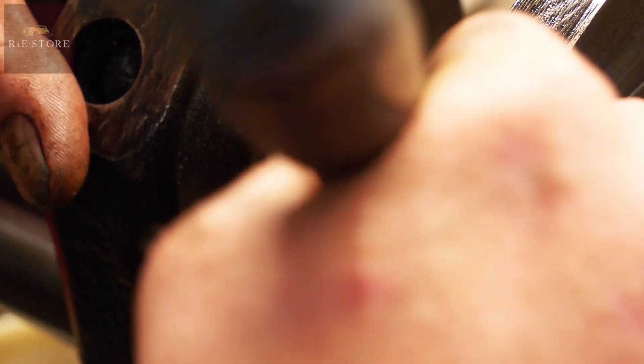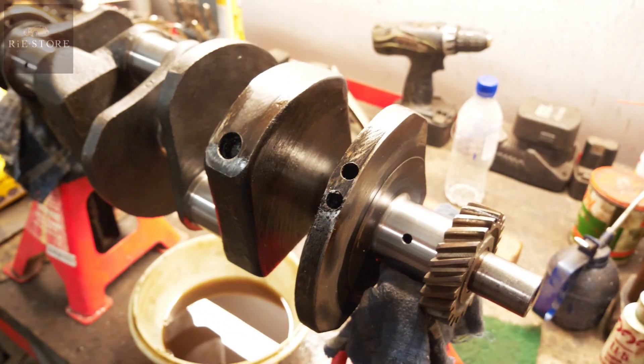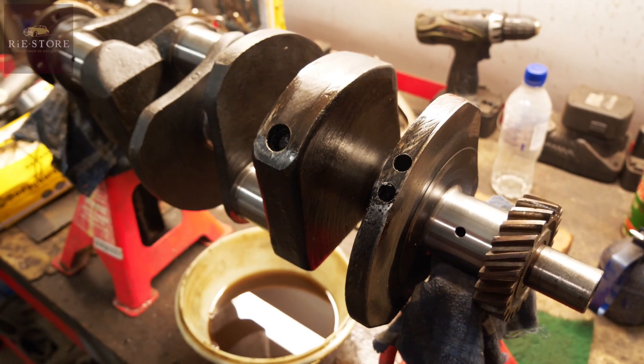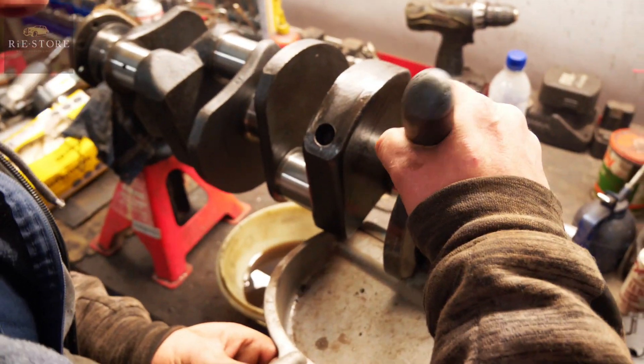Once that gets hot, if you get any oil in there it'll all come loose and it's fairly well carbonized - it probably wouldn't come out. But you don't want to chance it; if that comes out it gets sucked up through the engine. They don't have very good filtration systems on them.